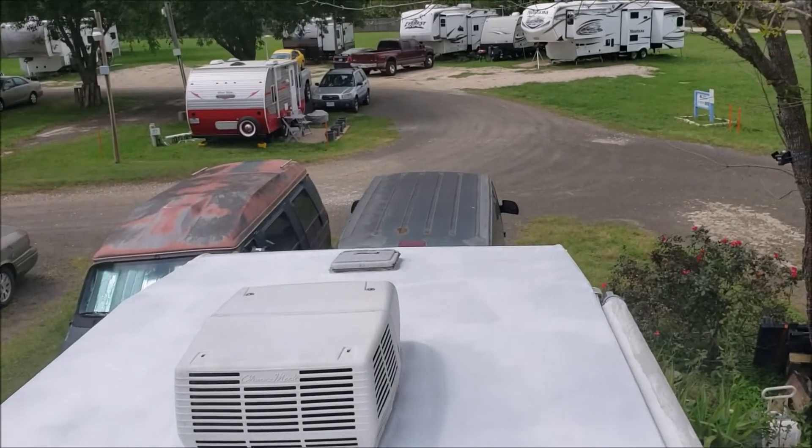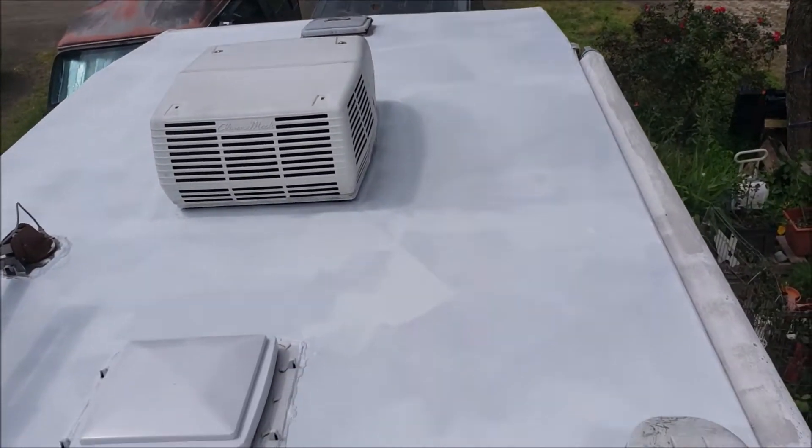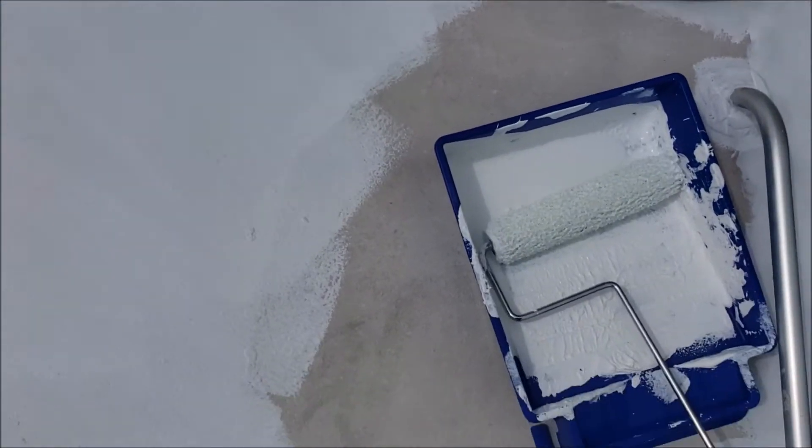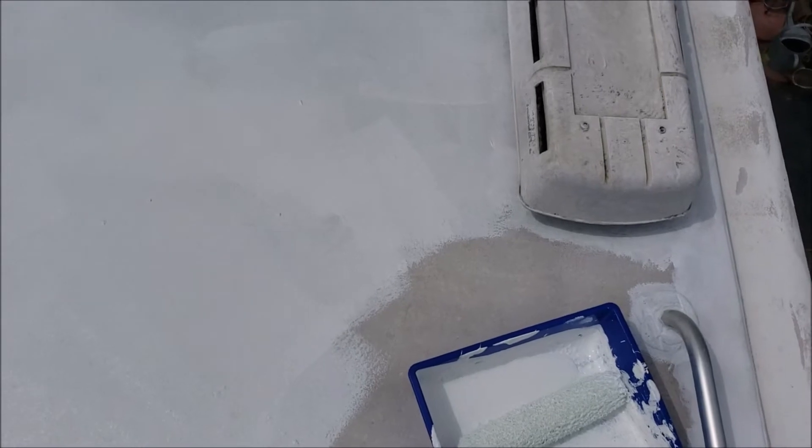That's just one coat — I need to come back and do a second coat when it cools down a little bit today. I'm going to finish this area; I have to stand on the lap to finish this area.